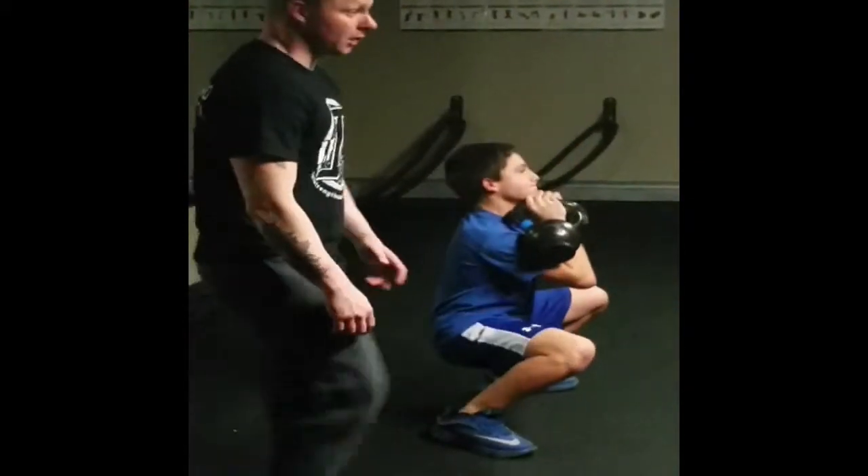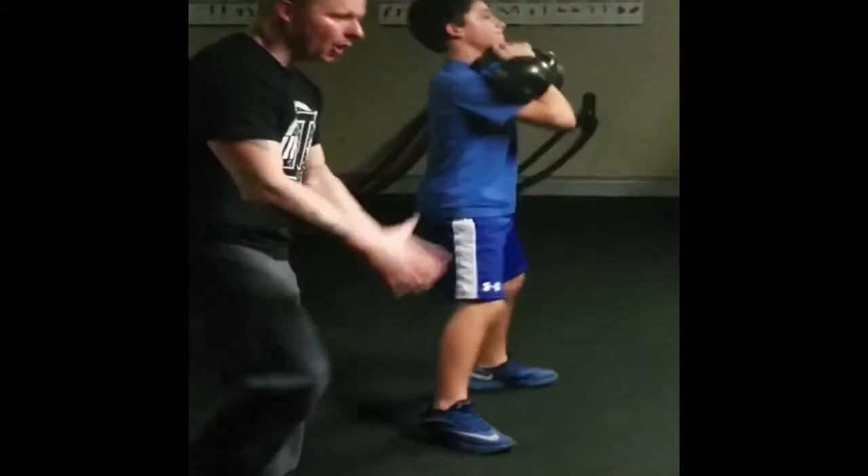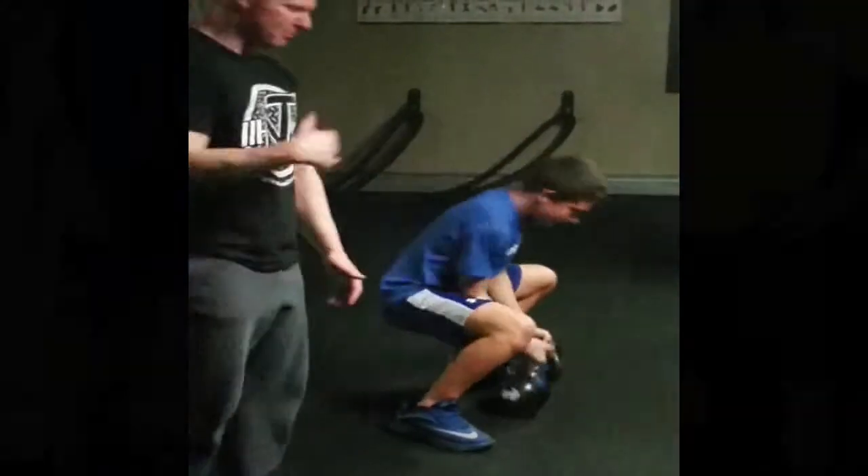Alright, you ready? I think that might actually be a problem. Pull it, man. Yeah, we can say oh, go ahead. Yeah, we can say oh. Yeah.